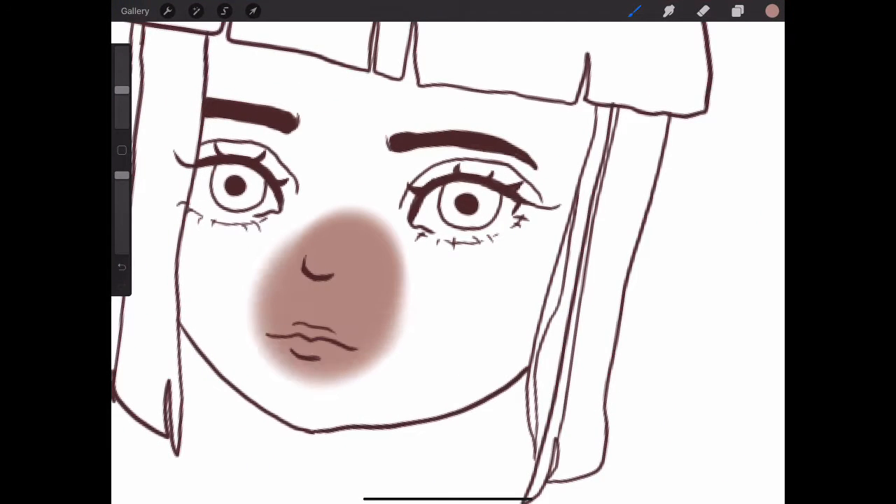Hi, welcome or welcome back to my channel. In today's video, I'm going to be showing you the coloring of this drawing.